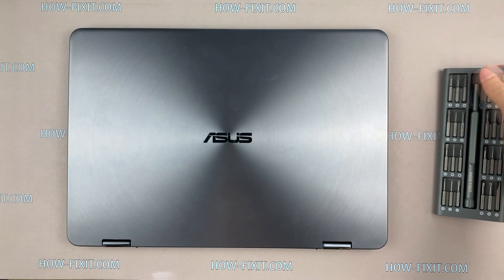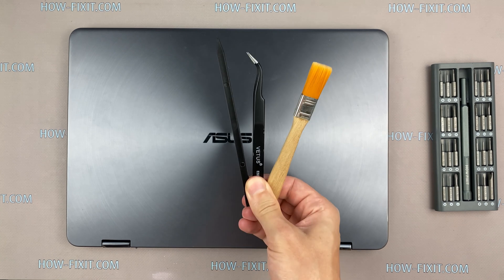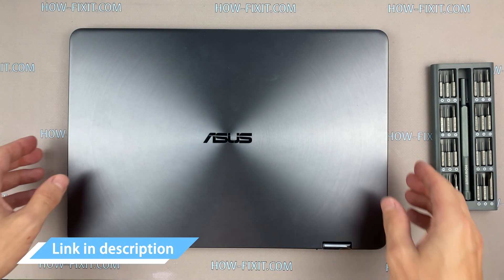To disassemble you will need the following tools: Philips 1 screwdriver, Torx T5, anti-static brush, tweezers, thermal grease and plastic tool. In the description I will add a link where to buy all necessary tools.